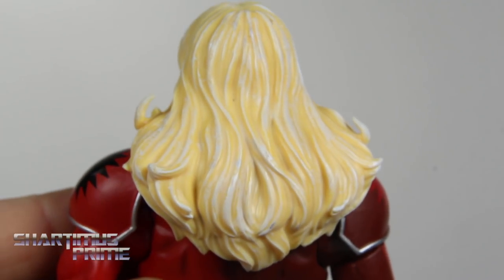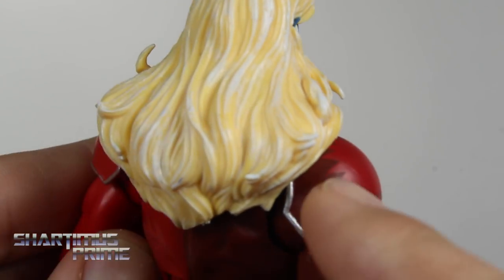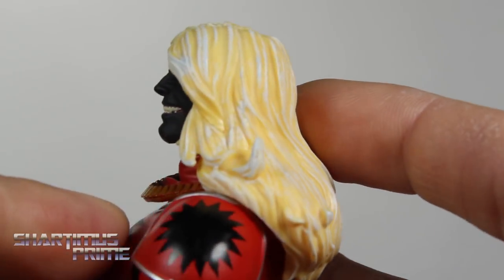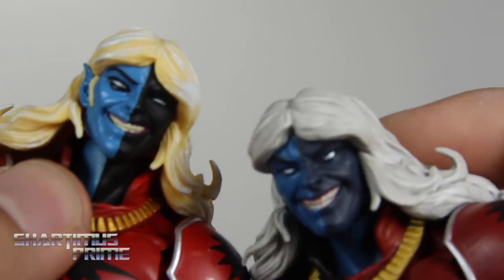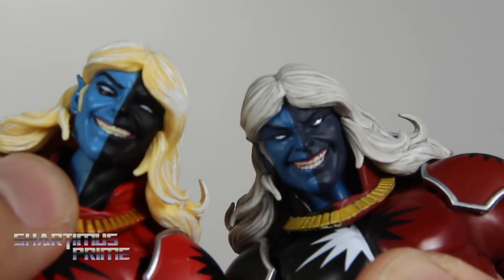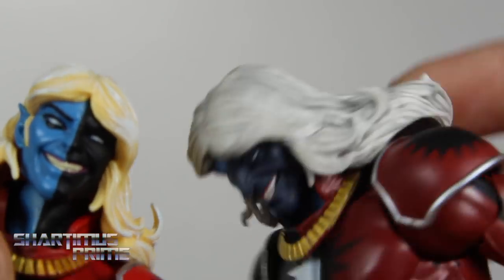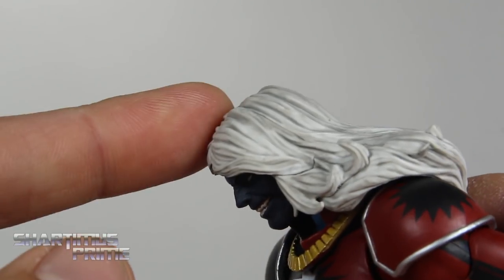Looking at the back of the head right over here, I do like how that blonde hair came out — especially as I darken things, I think that looks fantastic. There's a little bit of blue pieces around here, a little bit of paint smudges, but mostly looking pretty clean. Comparing to the SDCC exclusive, you can see it has the white hair right over there. So yeah, I do like how the paint apps came out for this just a little bit better — I do like this one a lot more.